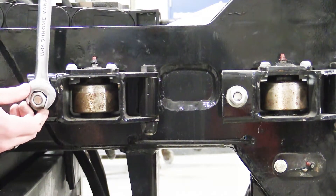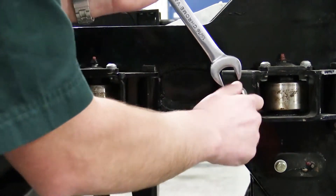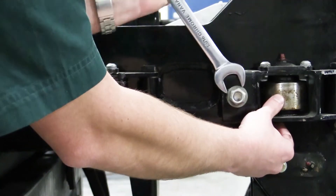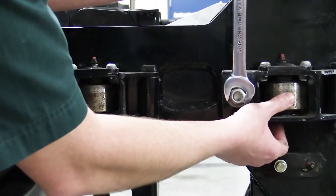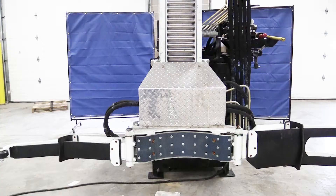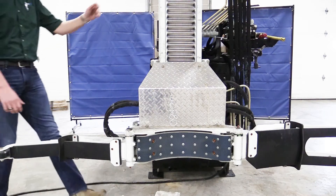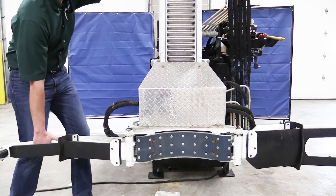Ensure that the non-adjustable rollers are making contact with the slide tube. Once roller contact is made with the slide tube, back off the adjusting nut one flat. Now you can verify your adjustments by checking sway. Ensure you have no more than a half inch of play.